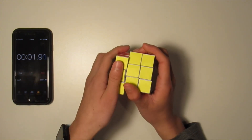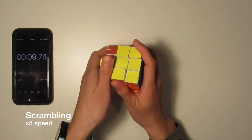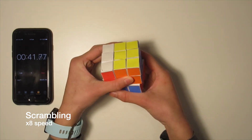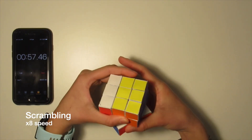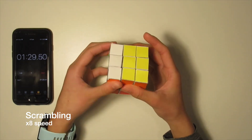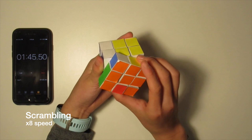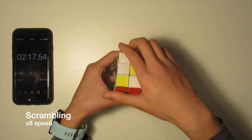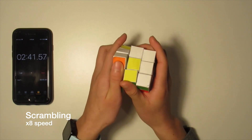Hello everyone, it's GunsbraneCube here and today I'll be attempting to solve a fully functional Rubik's Cube out of paper. The paper cube is completely homemade and took me over three months to make, record and edit. It costed me 35 Australian cents to print. What a great deal! So make sure you've subscribed and let's get started!